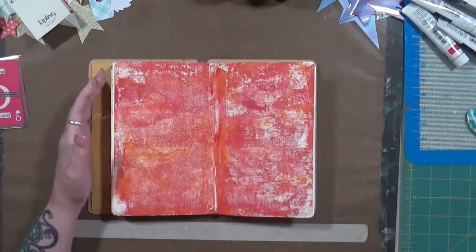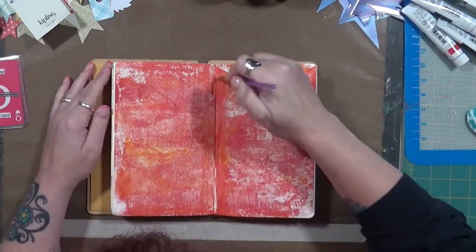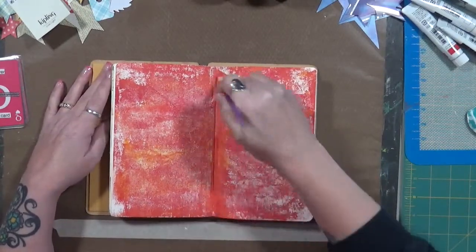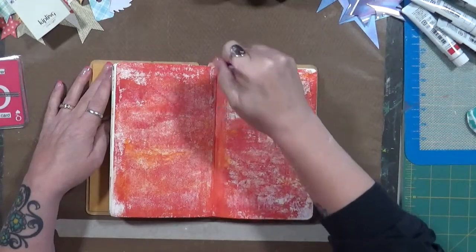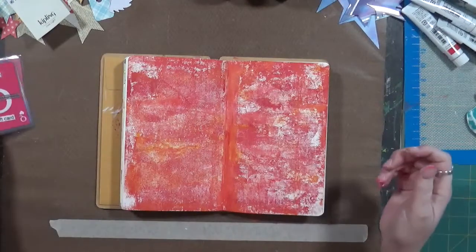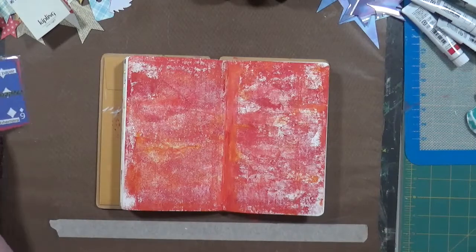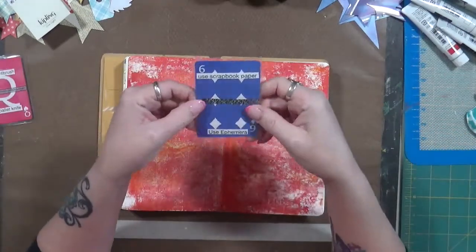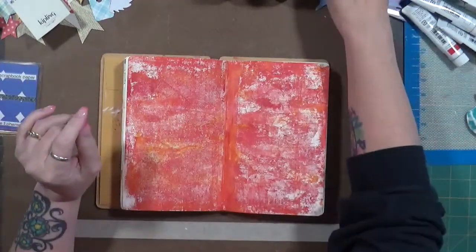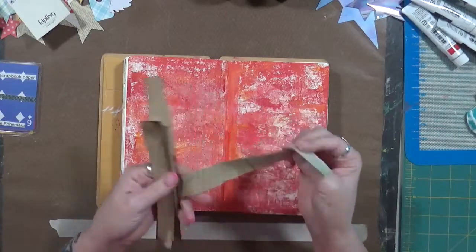Let's go back and take a paintbrush. I just want to make sure I've got my seam covered where the masking tape is. So we did it — we actually used our first card: use a brayer or a gift card. I used the brayer. All right, what's next? Next we have: use scrapbook paper or use ephemera.